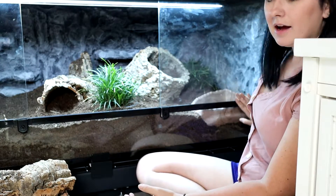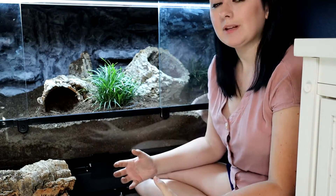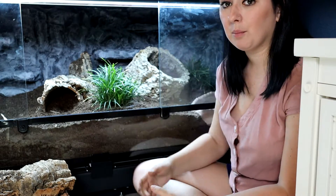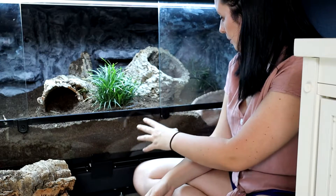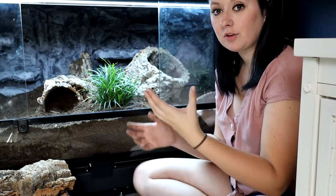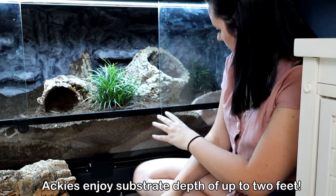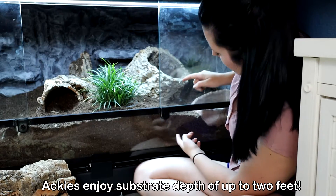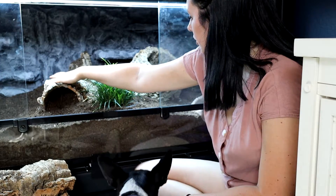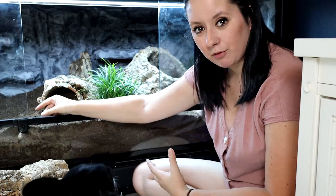So we have grass up front, grass in the back, a water dish, and these two really deep log hides. This one is the naturalistic moist hide — it sticks up pretty high compared to the rest of the soil and is filled to the top of the circle opening, which is probably at least a foot of soil, and it'll help hold moisture.